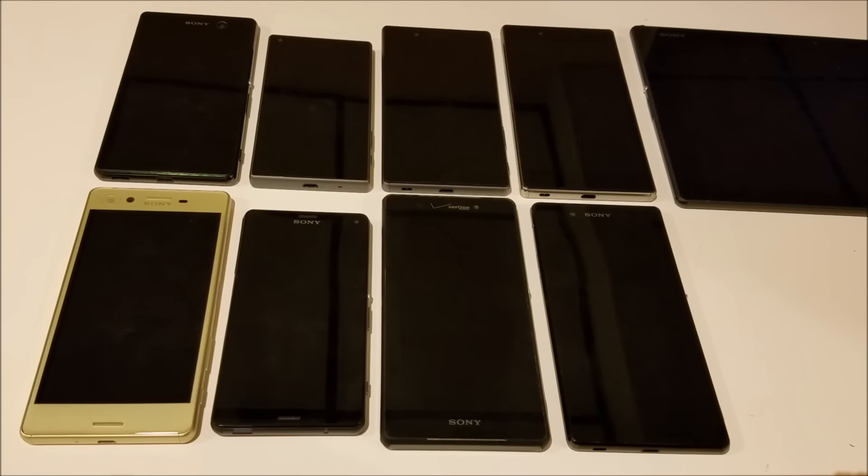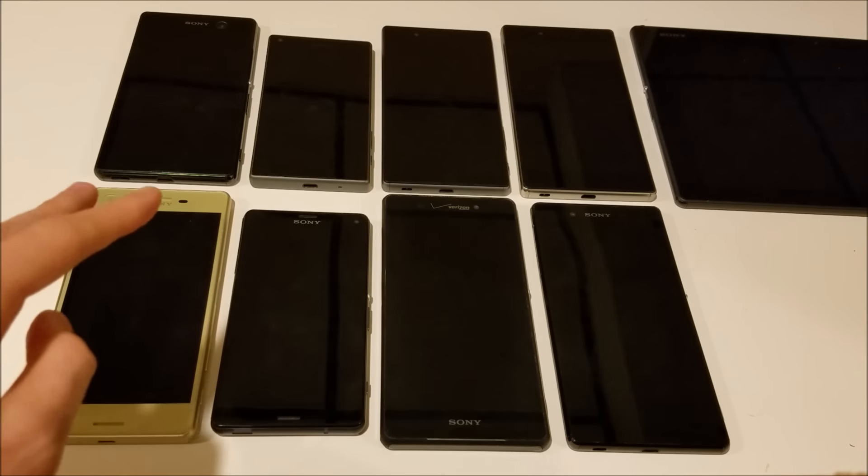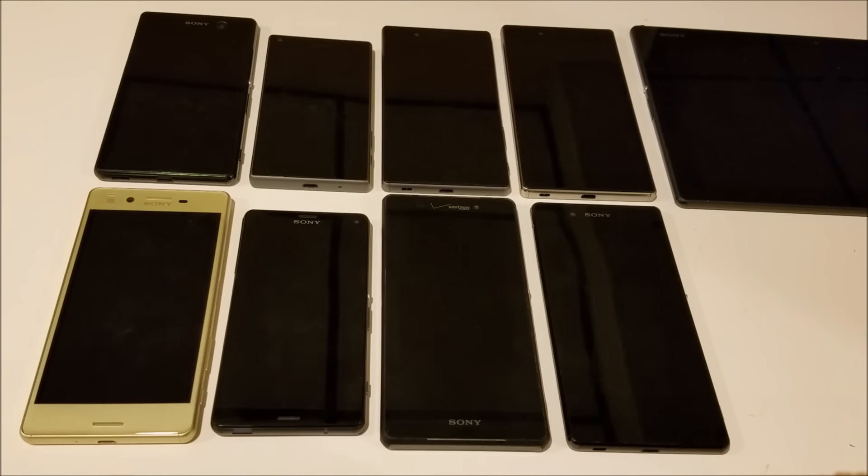Hey everyone, this is going to be an overheating test with the Sony Xperia X. Some reviewers have claimed that the phone overheats, so we're going to go ahead and see if that's true. The phone I have is actually a retail unit, not a review unit, and it's also updated with the latest version of the software.